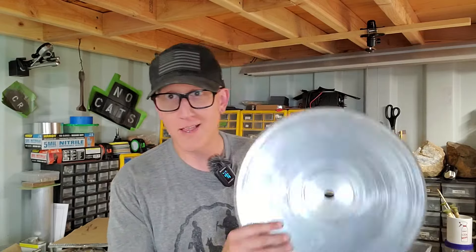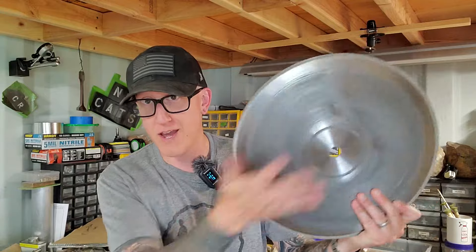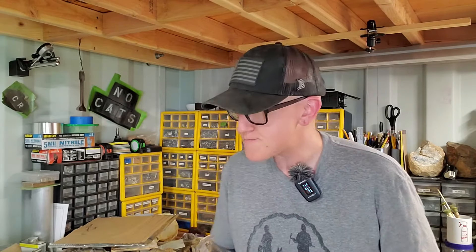Welcome back to the channel everybody. In today's video we are nerding out about lapidary saw blades — things like this right here, this big guy, a 14 incher. Here's the deal: in doing a bunch of research about lapidary saw blades, I'm finding that a lot of people are throwing their blades out when they stop performing the way they initially performed out of the box. And that's a huge, huge mistake.